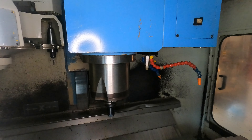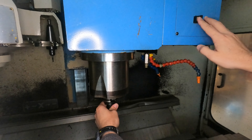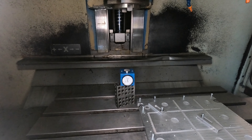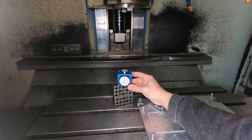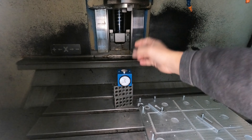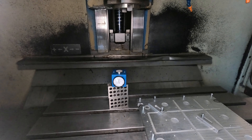I'm going to take the tool out. Now that the tool is out, I've got my gauge set here. I'm going to measure to the bottom surface of the spindle, so I'm going to go ahead and bring it down.